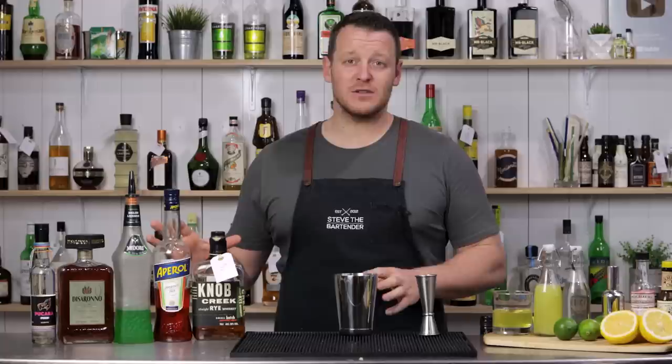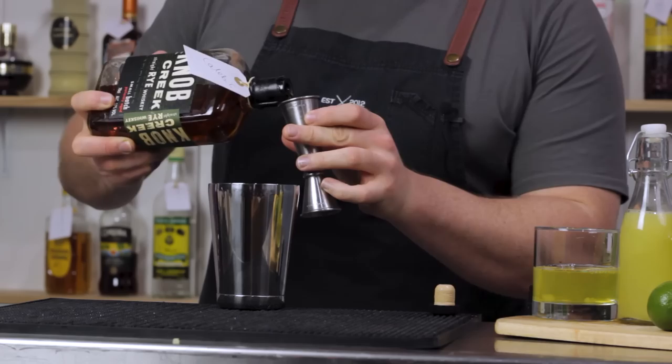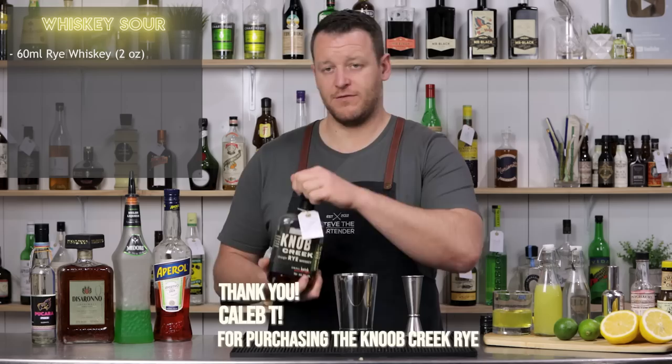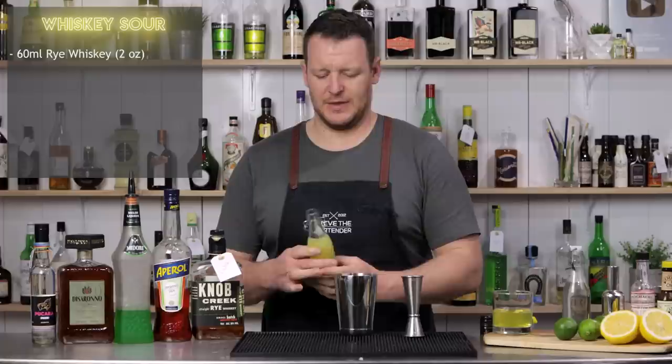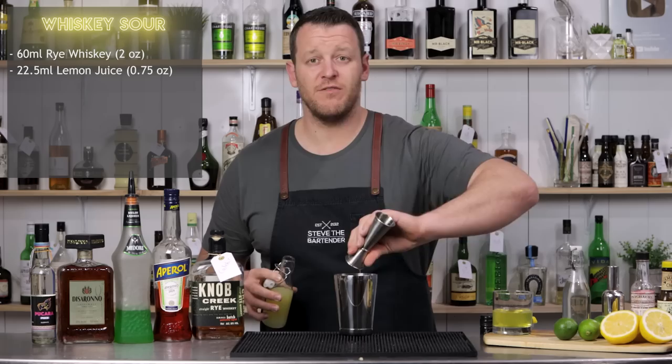I'm going to get straight on to the whiskey sour. I'm calling for a rye whiskey — if you prefer you can use a bourbon as well. I'm measuring 60 ml, two ounces of Knob Creek rye, and fresh lemon juice. I'm not going to double strain my cocktails today because I've already double strained my lemon juice. So three quarter ounce, 22.5 ml of fresh lemon.